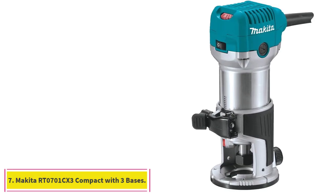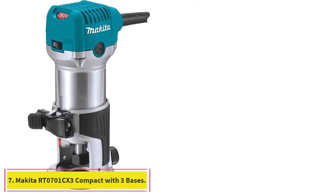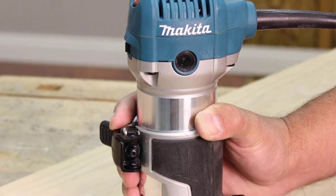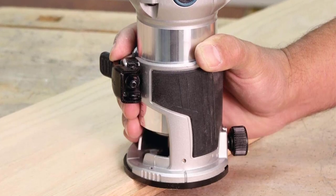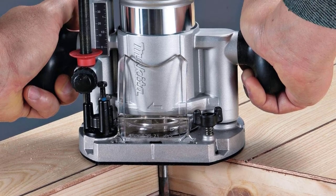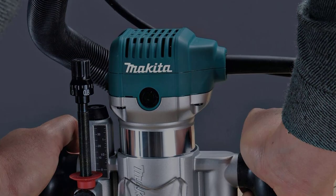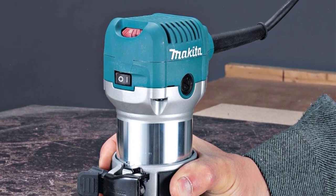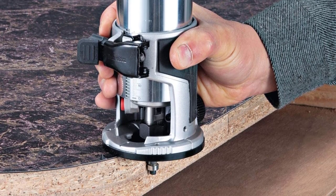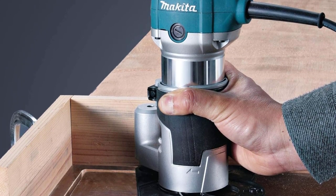At number 7: the Makita RT0701CX3 Compact Router Kit with 3 Bases. If you like to have flexibility to tackle a wide range of DIY projects, you'll appreciate the Makita RT0701CX3, a compact corded router that includes 3 bases instead of the usual one or two. You get a plunge base with depth adjustment from 0 to 1⅜ inches, a tilt base for cuts at an angle from minus 30 to 45 degrees, and an offset base for tough close-to-the-edge cuts in spaces as tight as ¾-inch from the wall.